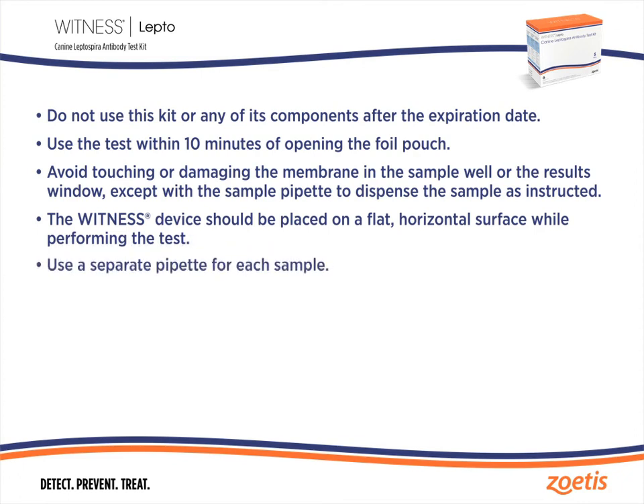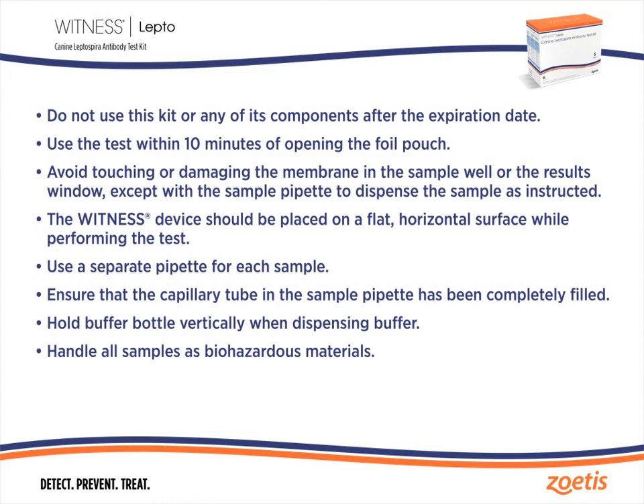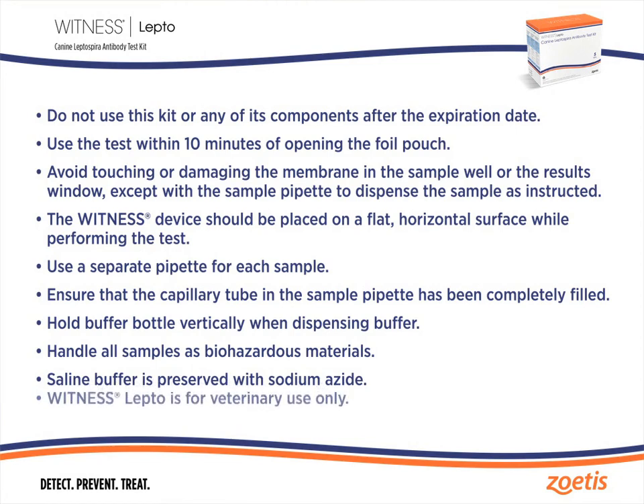Use a separate pipette for each sample. Ensure that the capillary tube in the sample pipette has been completely filled. An air bubble will be visible at the top of the capillary tube if it has not been completely filled. Hold the buffer bottle vertically when dispensing the buffer. Handle all samples as biohazardous materials. Saline buffer is preserved with sodium azide. Witness Lepto is for veterinary use only.